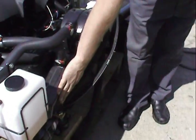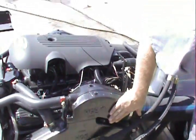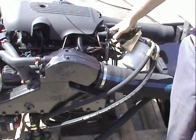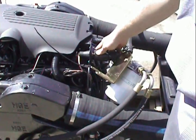Here's our older style Volvo OMC exhaust manifolds and risers installed. We're still using the round 10 pin connection. If you have a square connection, you can adapt it to this.